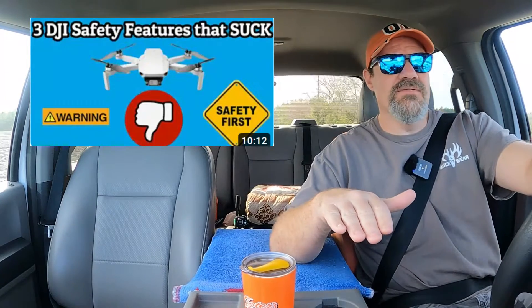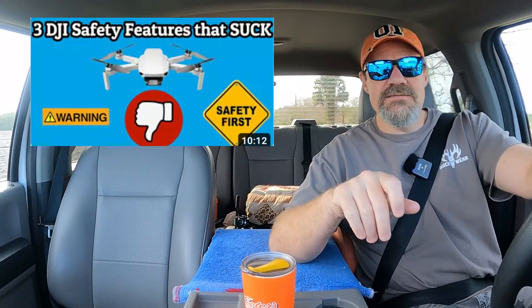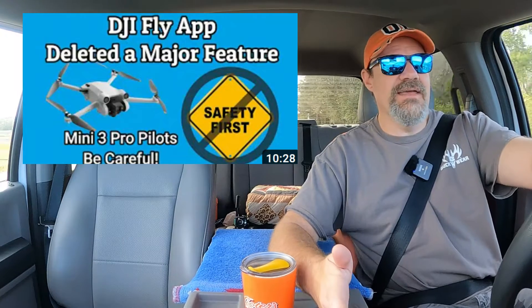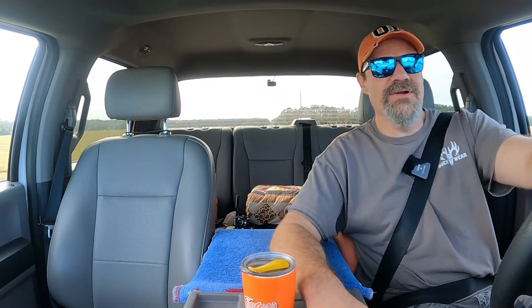A long time ago we did a video showing that when you launch your DJI Mini 2 drone from the landing pad, it doesn't matter what your toggle switch on your controller says — you were launching in normal mode. We did a follow-up video on that because it seemed like they had done away with it, and they actually did. We demonstrated again that when you lifted off you were in whatever mode your toggle switch set. Well, now surprise — it's back, at least in part.